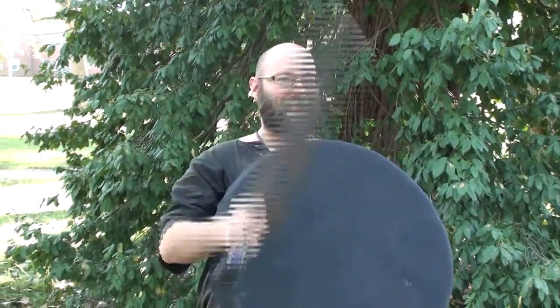Hi, this is Jeff from Your Turn Go, and today we're going to talk about medieval combat sports. I'm going to teach John and Stu about how to fight with medieval weapons.